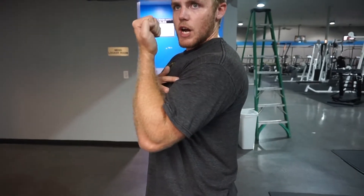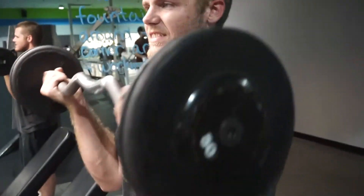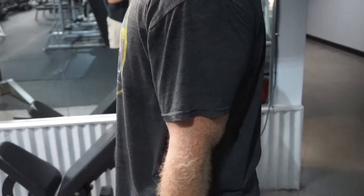Squeeze at the top. Make sure that when you start the curl, your elbow is not going directly back and then forward at the very beginning — that would mean you're using momentum and your shoulders, especially your front delts, to get the weight started and not your bicep.